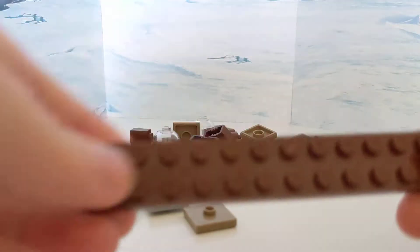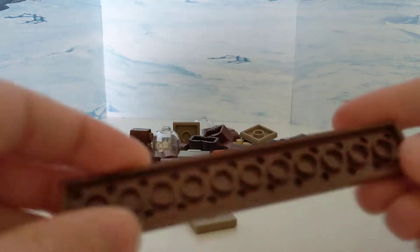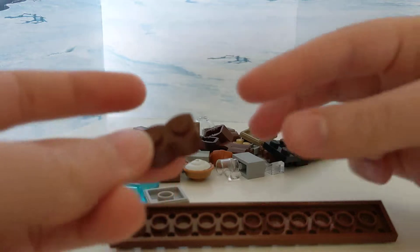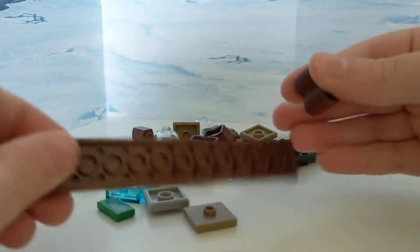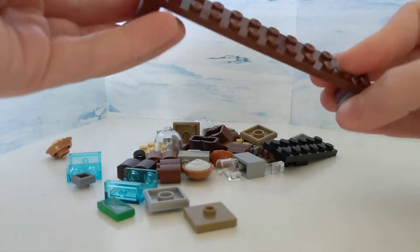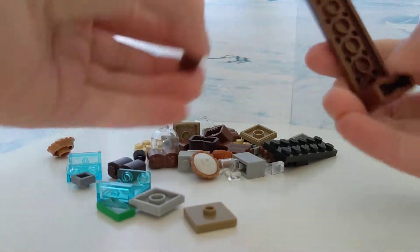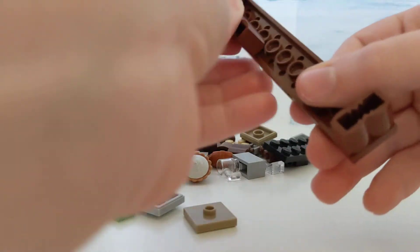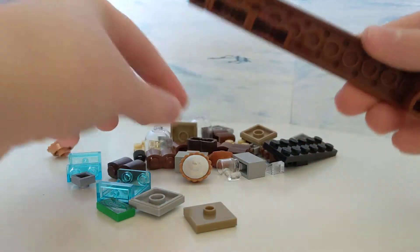So first you start off with this 2x12 brown. Then you take these modified 1x2s — I'm not sure what you call them — but you put them on the bottom. This was originally going to be a desk, but it's too long to be a desk. Then it was going to be a buffet, but now it's a bakery.